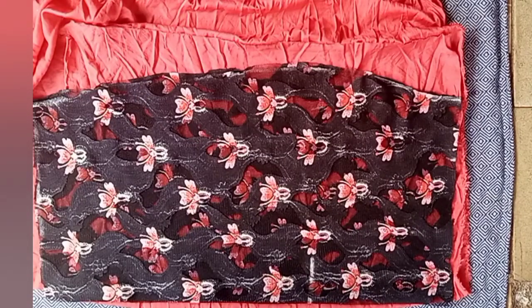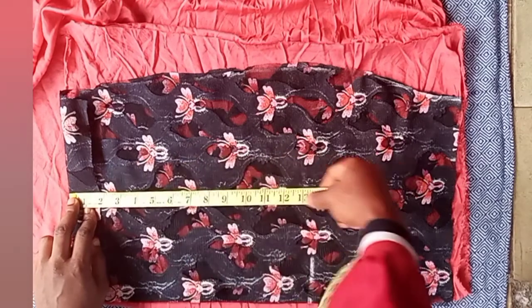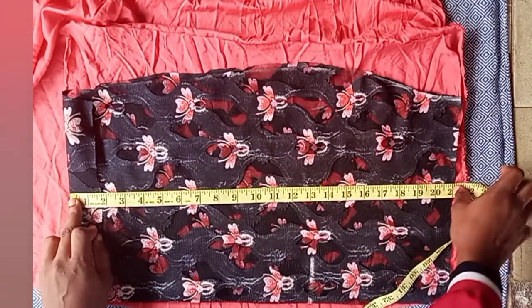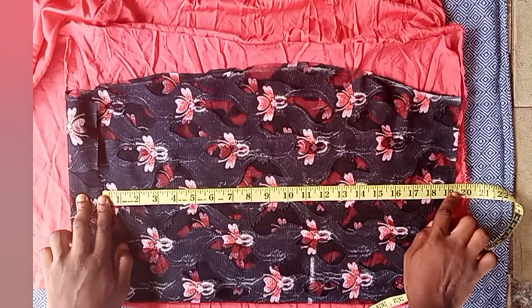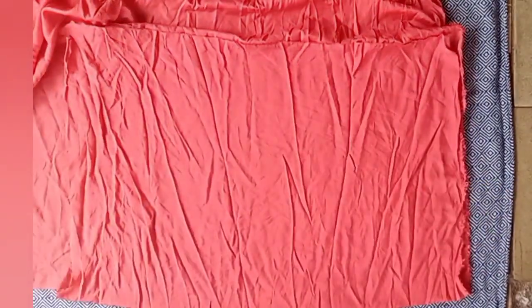For the lining of this skirt, I placed the lining fabric and measured the original skirt length which is 21 inches. I folded in the allowance, then measured the original length of 21 inches again. I brought my tape down to the hem of the allowance and measured what I got — I got 19 and a quarter inches.